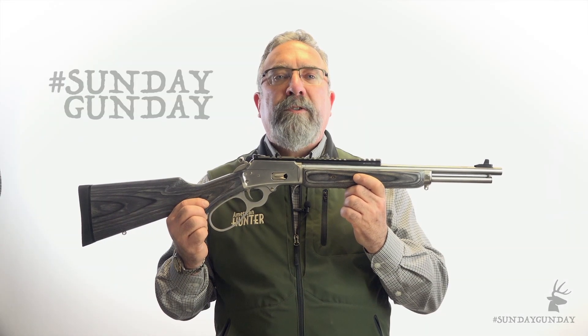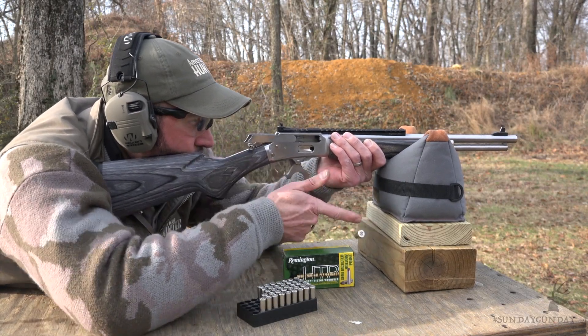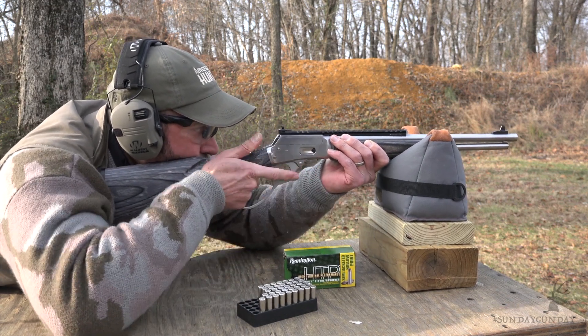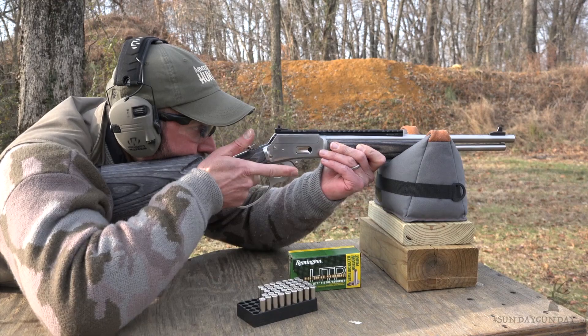If you're the owner of a .38 Special revolver who purchased a couple of cases of practice rounds in the past several years, this gun may be the best way to use them. Also remember, there are plenty of new .357 Magnum loads being created annually. Either way, a pistol bullet fired from a 16-inch barrel in such a snappy little carbine is some kind of fun.